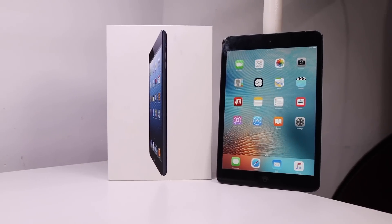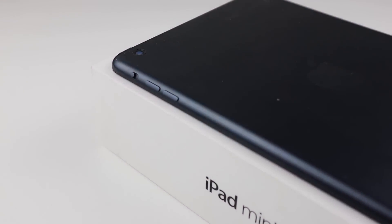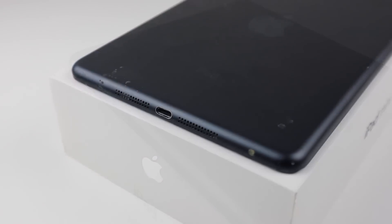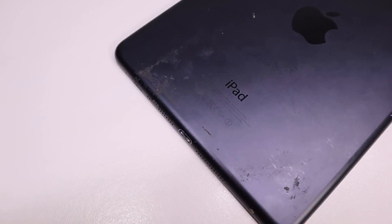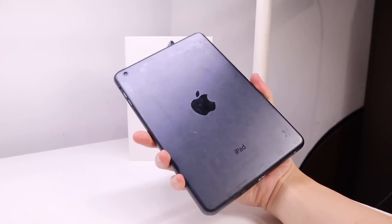Hi guys, welcome back to another Hugh Jeffries video. In this video I'm going to be restoring this iPad mini, which I purchased alongside an iPad mini 2 at the beginning of the year for $100, making each iPad only cost $50. The mini 2 has already been restored in a previous video, but this iPad mini first generation posed a bit more of a challenge.